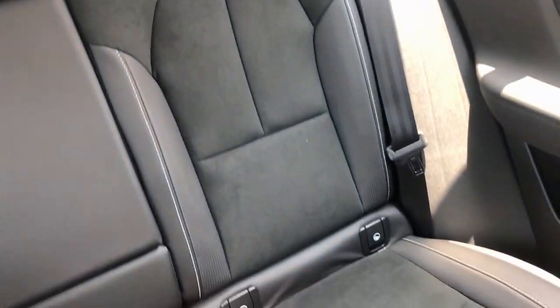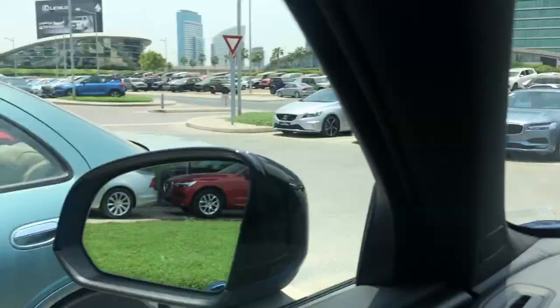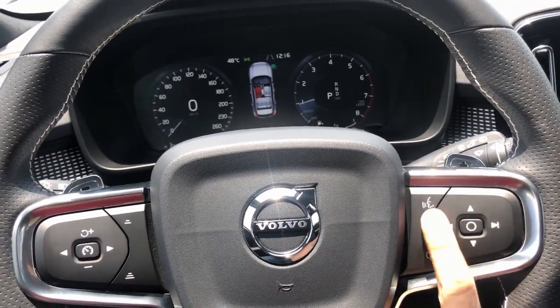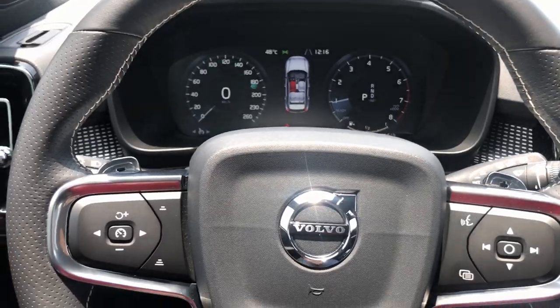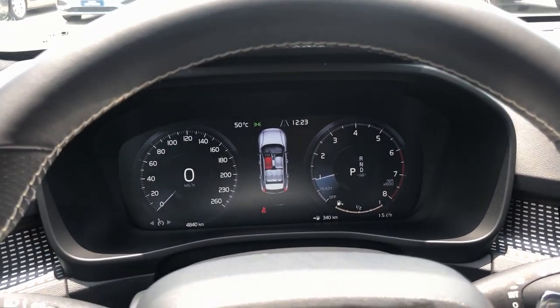You can see two proper rear seats, and I think even the fifth person will be fine — we'll test that. There's a sunroof, rear-view mirror, and plenty more to explore. The steering wheel is here with cruise control, and this is the assist and media control setup. The car has only done about 4,840 kilometers, so it's pretty much brand new.